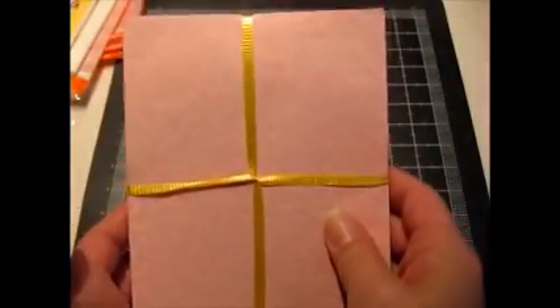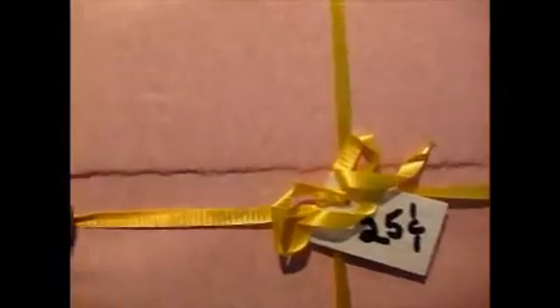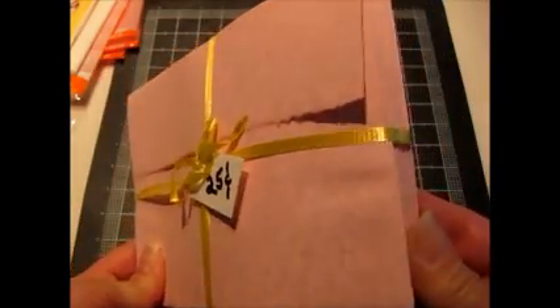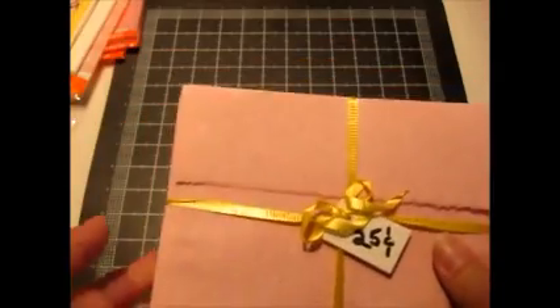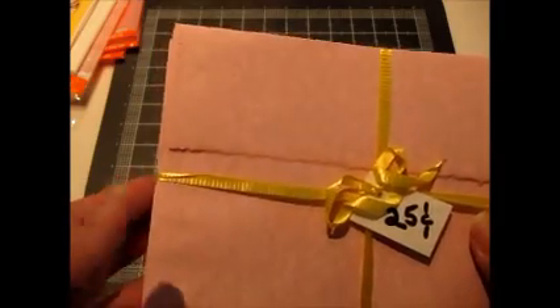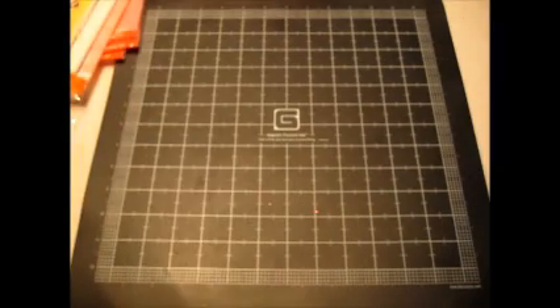I also got this pack of envelopes for 25 cents. I think there's about 20 in here. I really like these because of the kind of mottled pink and cream color, and I love this torn edge on the flaps. My friend is pregnant and unfortunately they're not finding out what they're having, so if I make her any cards or minis I might have to wait until after. Keeping my fingers crossed she has a girl because then I can use these.